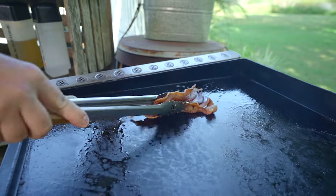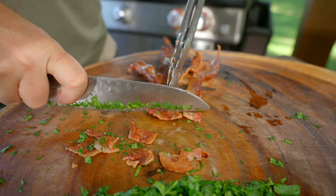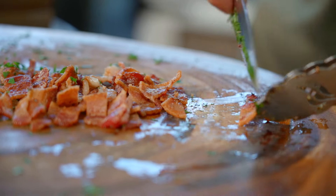Let's go ahead and grab our bacon and chop that up. Don't go too small on this — we don't want bacon bits. We want nice, beautiful chunks.